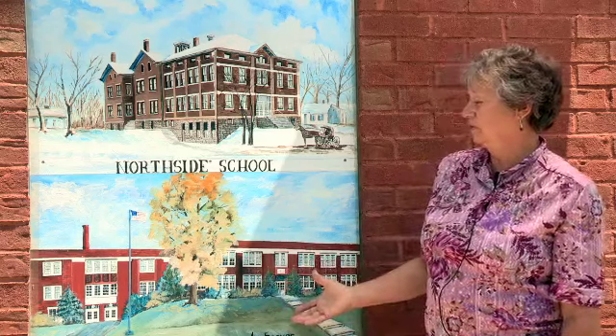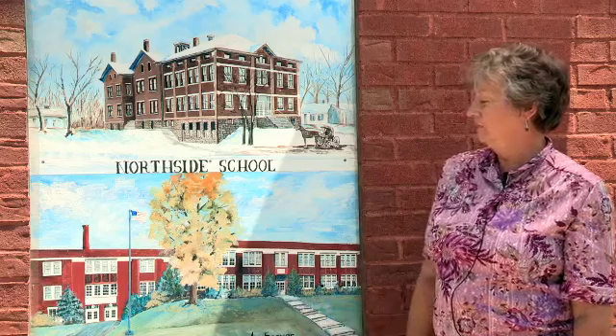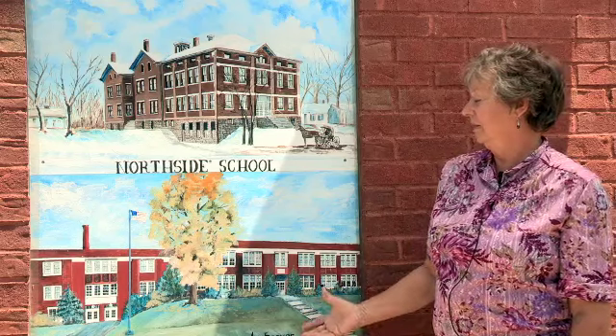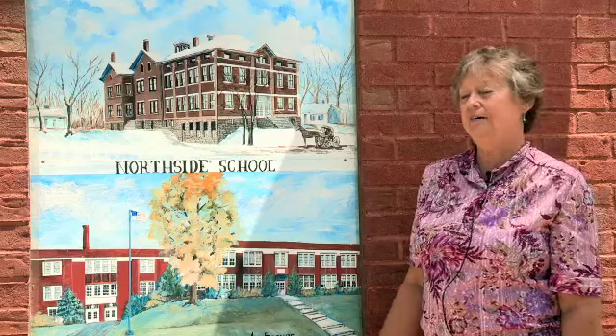And this is the Aurora High School. I graduated from there. Part of it burned down, and now it's a YMCA.